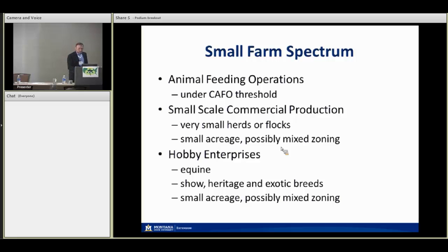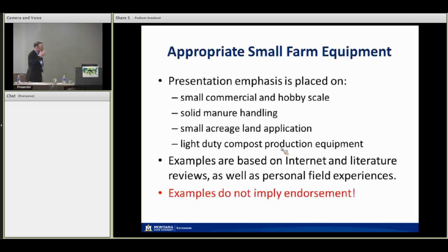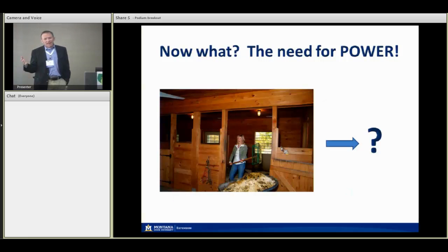These operations may have different neighbor relations and possibly be in mixed zoning areas. This is how I've thought about emphasizing the equipment I'll share — it was really just like window shopping the last couple weeks. Every afternoon I'd go on eBay and Tractor Trader online and see what looked interesting for small farms. I'm focusing on light-duty equipment for moving and handling manure in dry form, light-duty composting equipment, and small acreage issues. The examples are based on me searching online and dealing with operations in two or three mountain valleys around Montana — hobby farms and ranchettes.